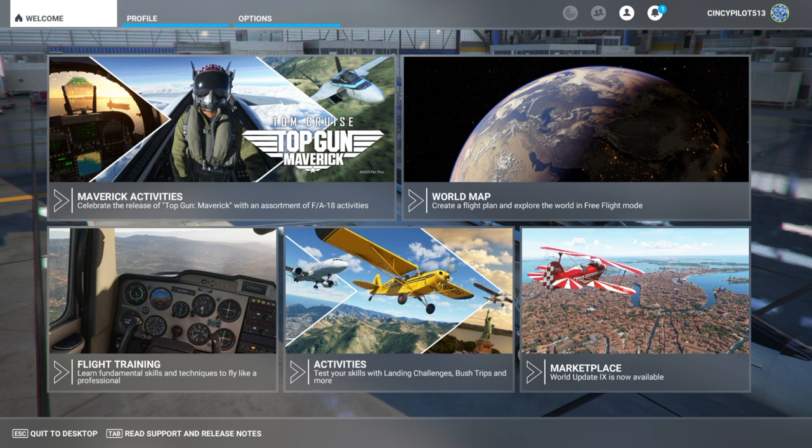Hello, all you digital fighter pilots. Sporty's flight simulation department has been getting a lot of requests on how to configure the Honeycomb Bravo to the popular FA-18 Super Hornet in Microsoft Flight Simulator 2020. So we figured let's go ahead and just create a video.